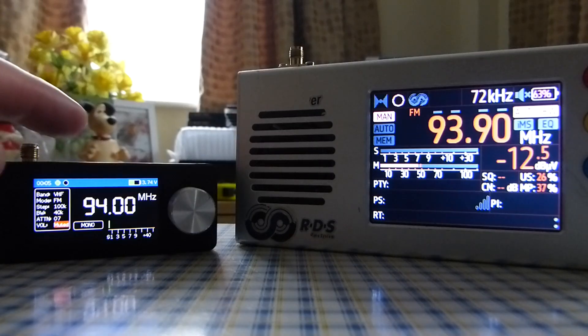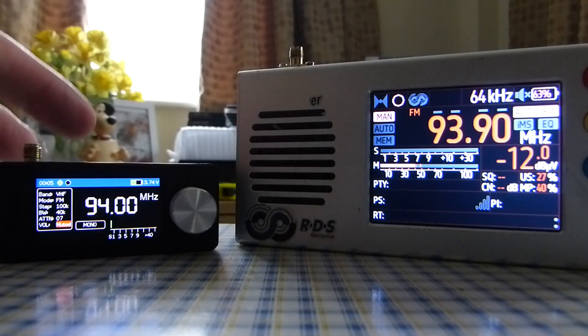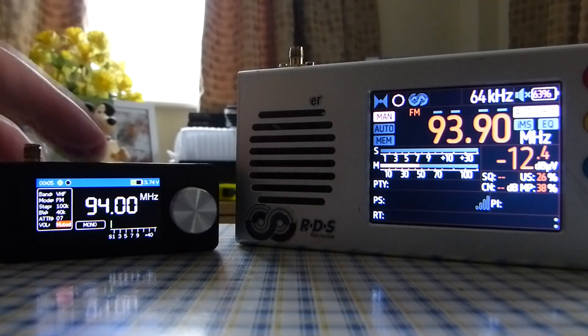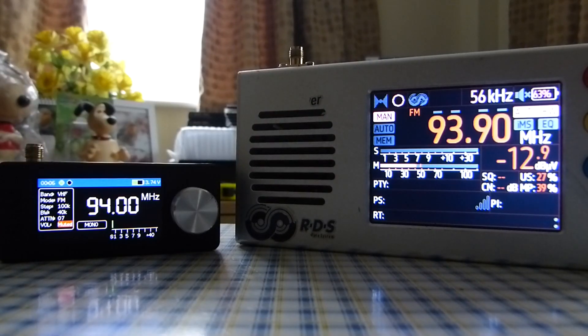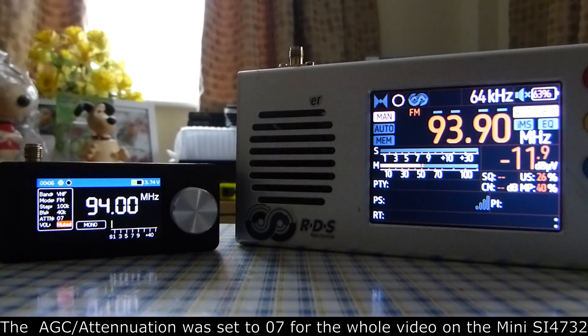Just to note: for the Mini SI-4732 radio, the bandwidth filtering I'm going to be using is 40 kHz. You can use automatic bandwidth filtering, but I don't find it very good. I prefer to use 40 kHz when DXing to minimize interference when the band is very crowded. I also have to set the AGC — the automatic gain control — to a certain setting on this radio to minimize overload. Mine is AGC setting six, though it will differ for everyone. In case you want to try it yourself and get overload using an external FM antenna with this radio.